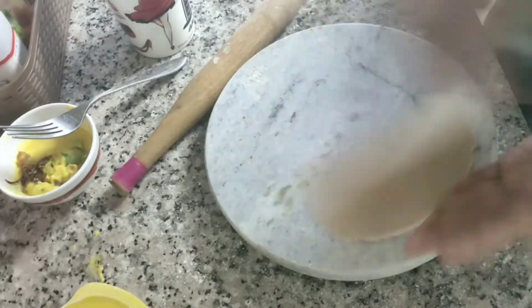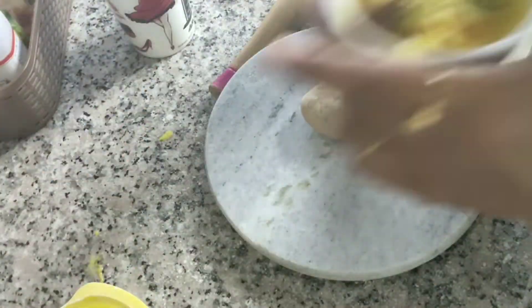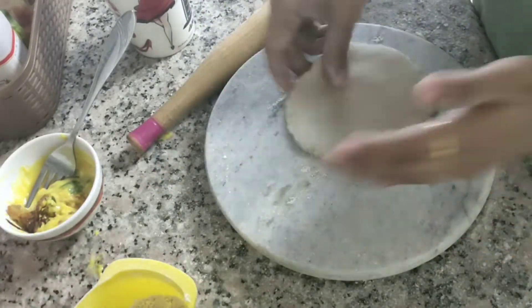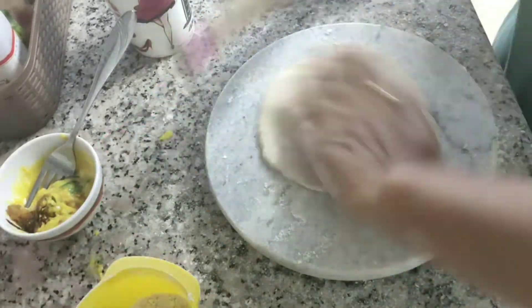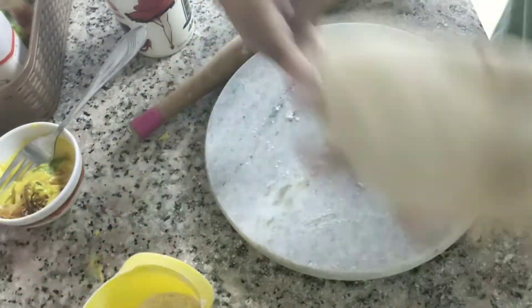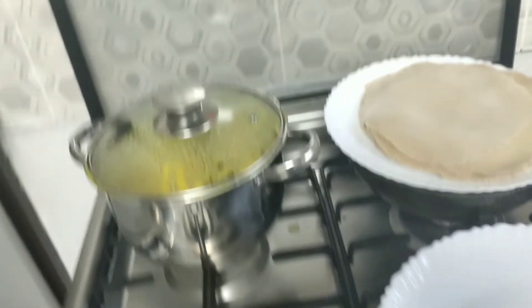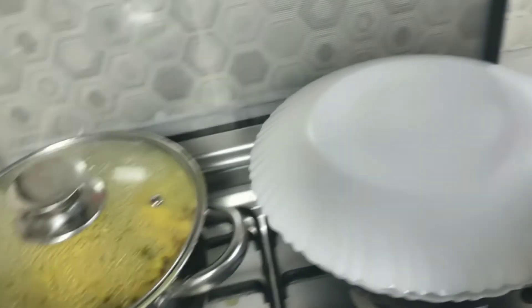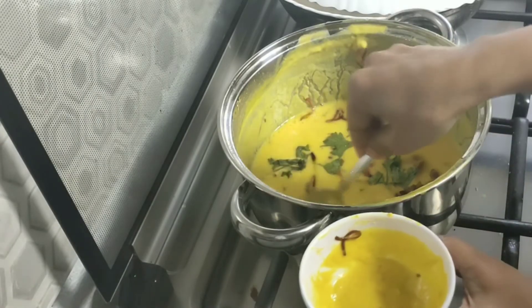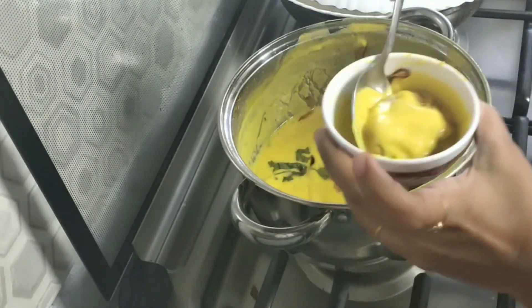We are going to make a chapati. The oven is ready. We will have to use the oven while doing this work. The oven is ready and a little more cooking is needed. If you are ready, you can do a little bit with the oven. Let's relax. We will be able to start the oven.